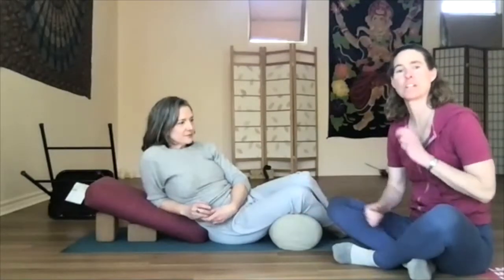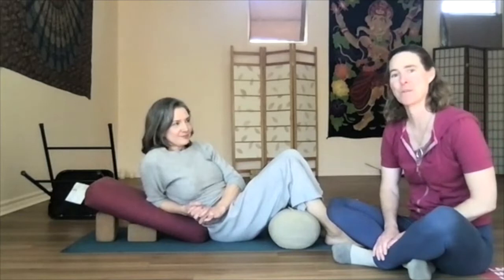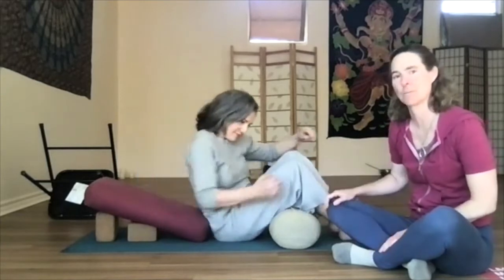So we're going to share butterfly pose with you today. We're going to show you three different ways to do it, so you can use the props that you have at home. My recommendation is give yourself a week — 10 minutes in this pose every day for a week — and just see how you feel. I'll share a little bit about the benefits of it once I get Alex all comfy cozy in her pose here.